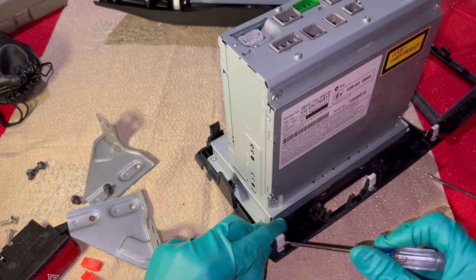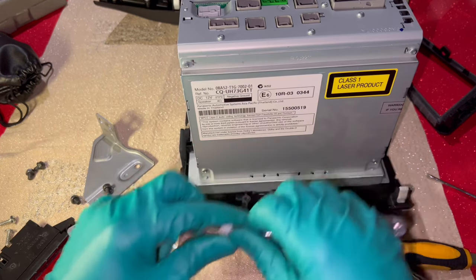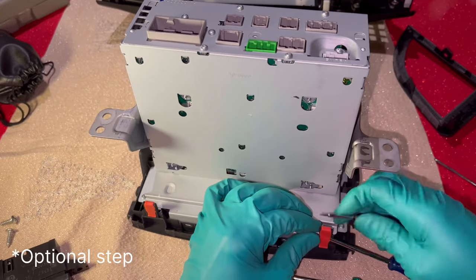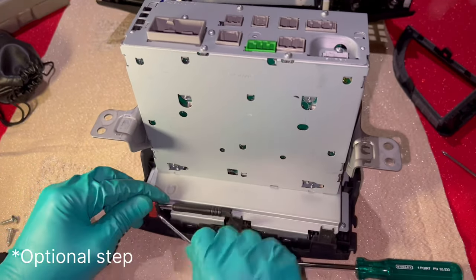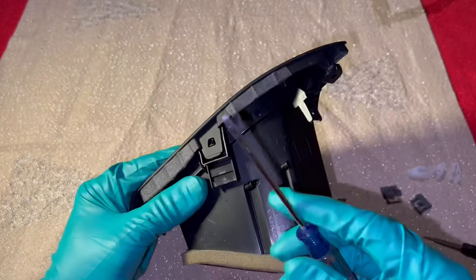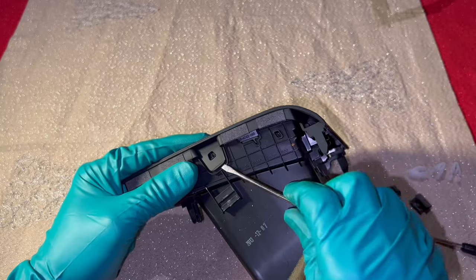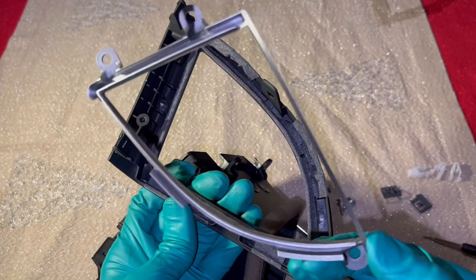Let's go ahead and remove the two side brackets, as these will hold the Joying head unit in place inside the dashboard cavity. We also need to remove the white clips and transfer them onto the Joying head unit. To do this, use a very small screwdriver to pry both sides of the clip and lift it up. Remove the three white clips from the aircon vent and then remove the three Phillips head screws.